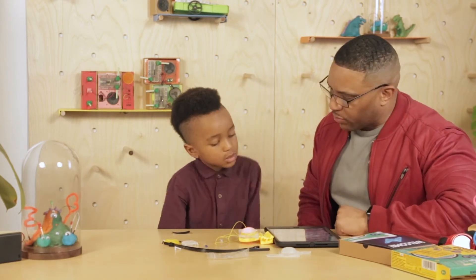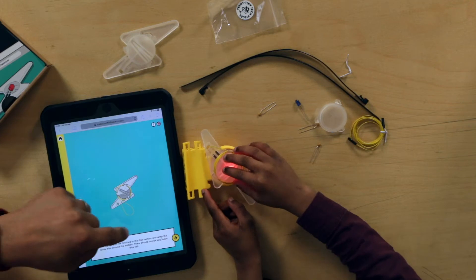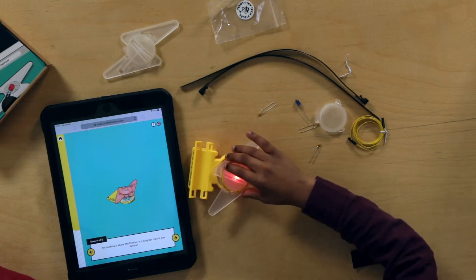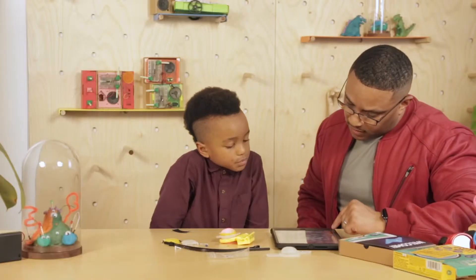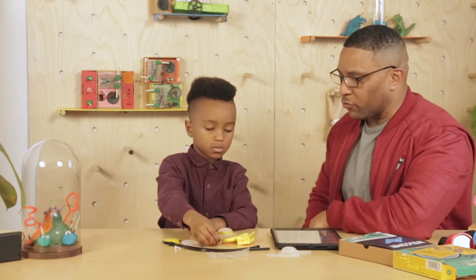Should we see if we can make it brighter? There we go, I've done it. So there should be no wire left. Let's click next and see what it says to do. Try holding it above the emitter — is it any brighter than it was before? A little bit. So now that we've seen how adding more coils can collect more electricity, let's learn how to increase its range.